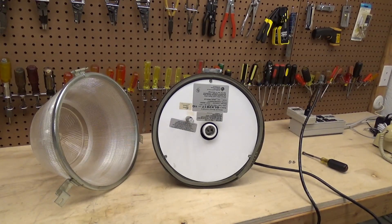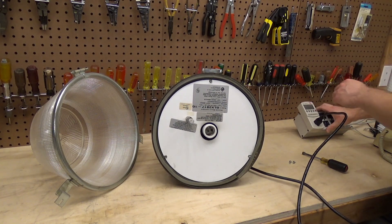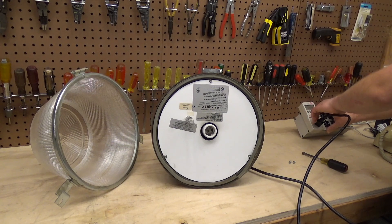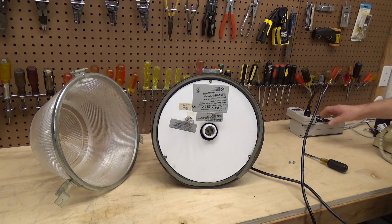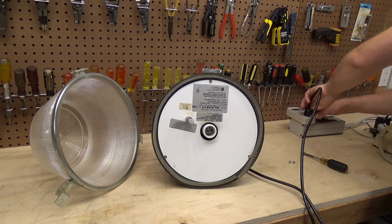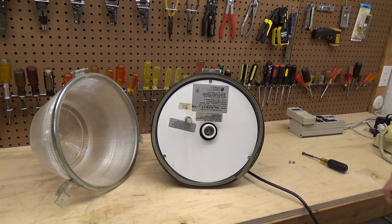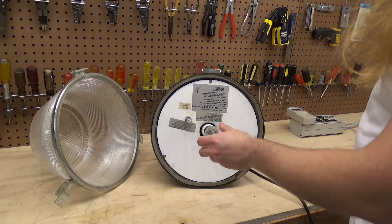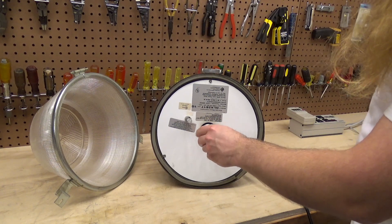It's been several minutes now and nothing is changing. The power information reads 118.8 volts, 0.89 amps, 17 watts, power factor 0.16. So I'm just as oblivious to what this quasar bulb is for now as I was at the beginning of the video.